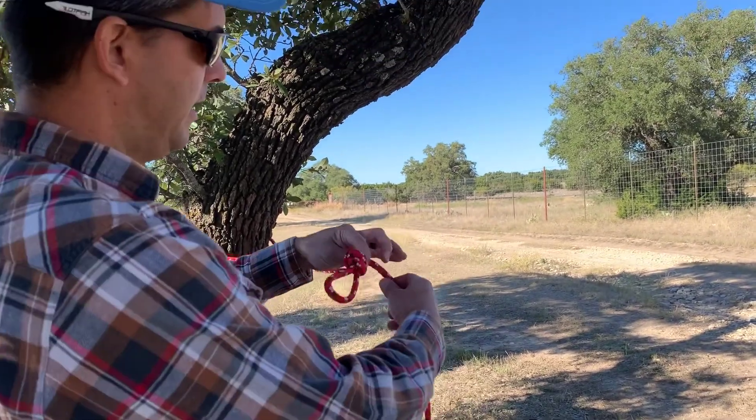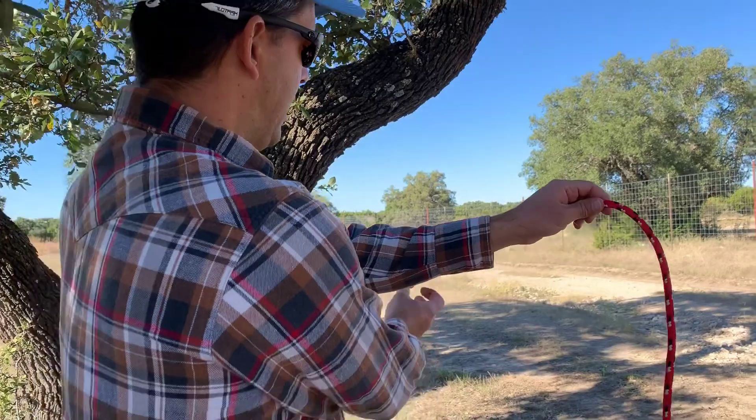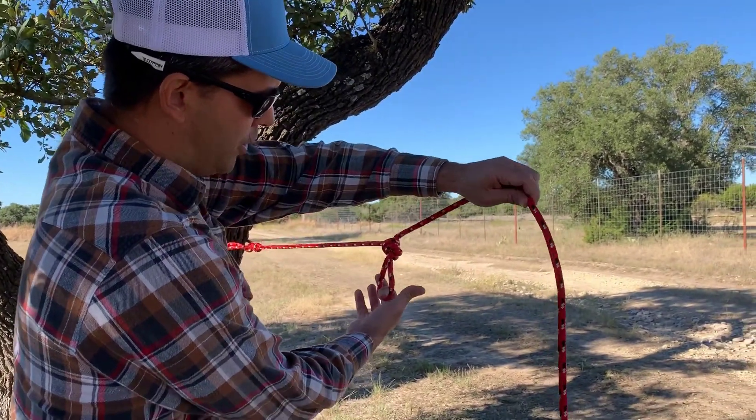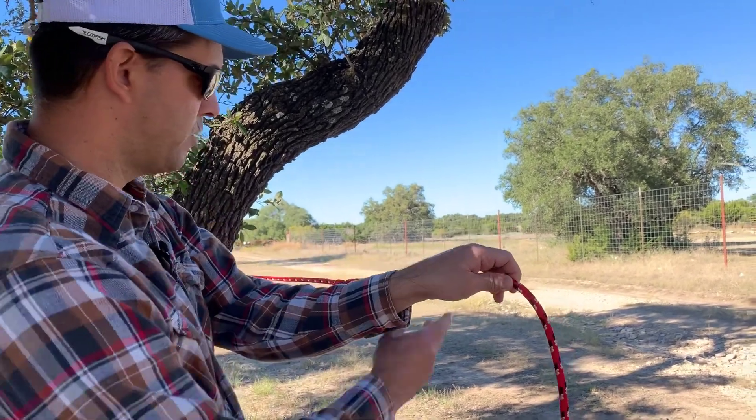Now you've made a simple overhand loop. That's plenty sufficient — you could put a carabiner on it to attach your lantern, and this way it's not going to slide up and down the rope. So that's one option.